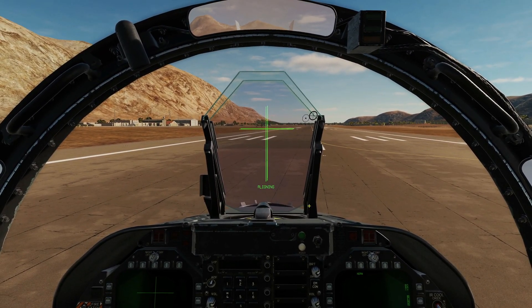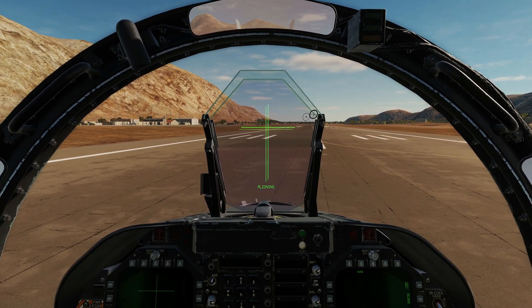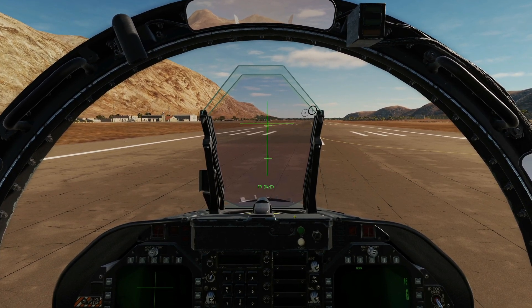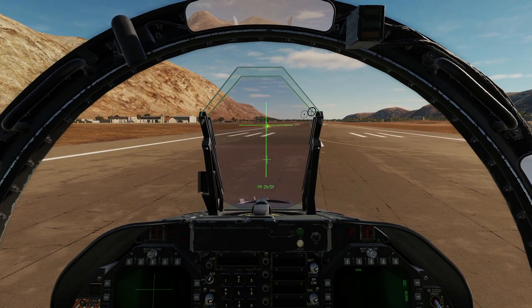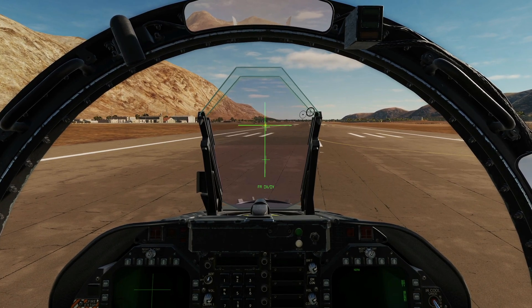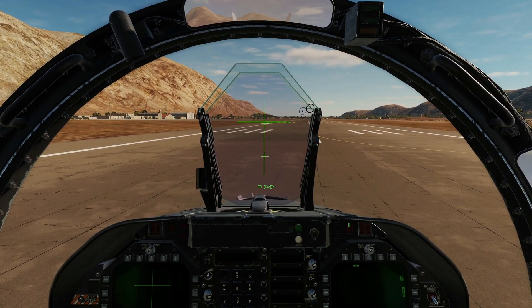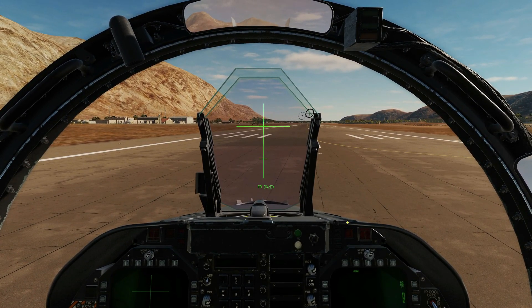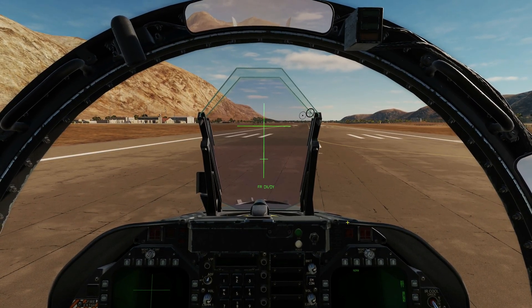That's good enough — it doesn't have to be perfect. Aligning. Okay, let go of the button. Next, we move on to fine alignment. It's asking us to finely align that cross with that cross there using the TDC slew. So let's move that up, left, down — done. Now press TDC depress.